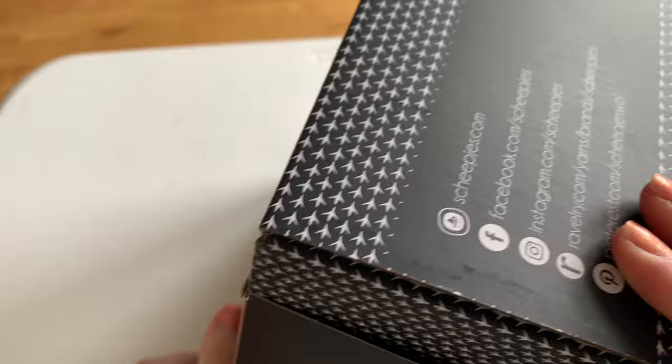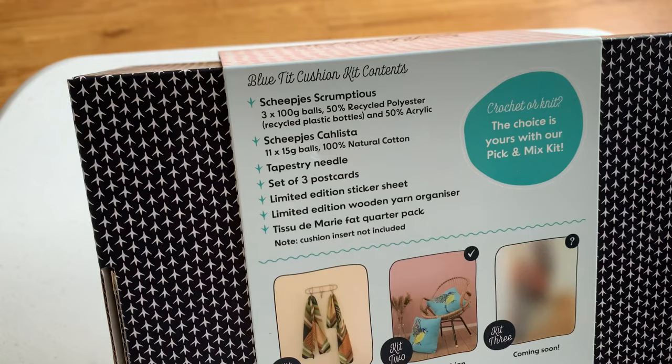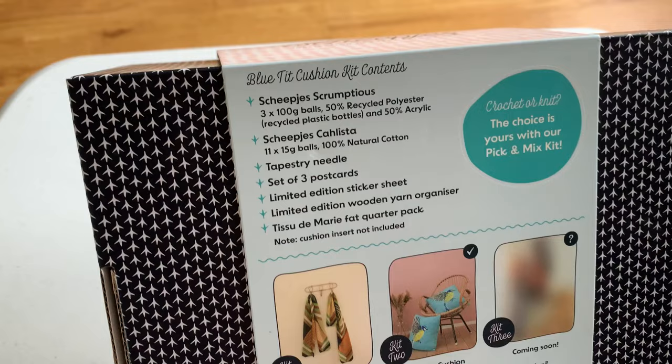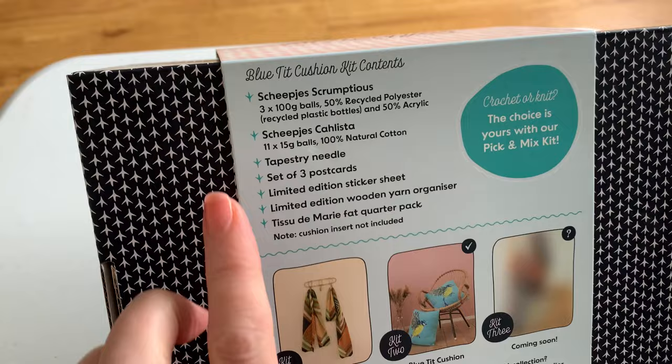On the back we've got what's in the kit. There'll be three balls of Scrumptious, 100 gram balls. Scrumptious is made out of recycled plastic bottles — if you've ever felt Scrumptious before, you would not believe there's plastic in it at all. It feels like any other acrylic, really really soft, not plasticky at all. There's also Calista — 11 little balls, one for each of the 11 different colours in the embroidery on the front.